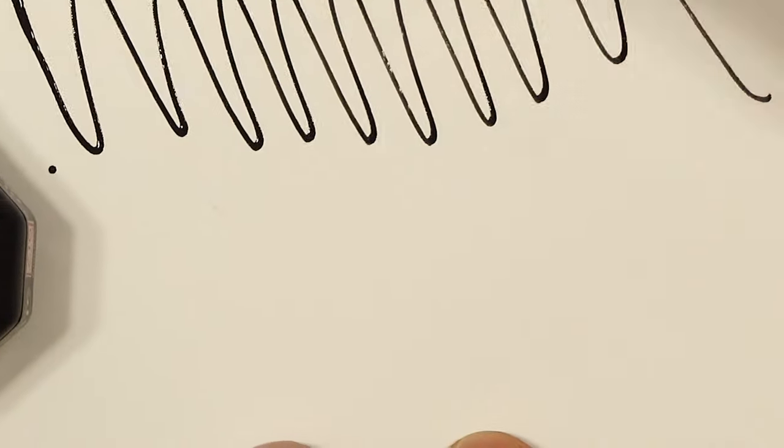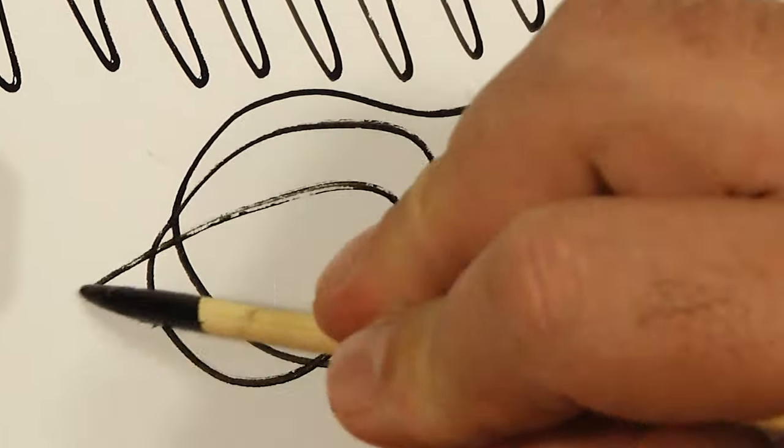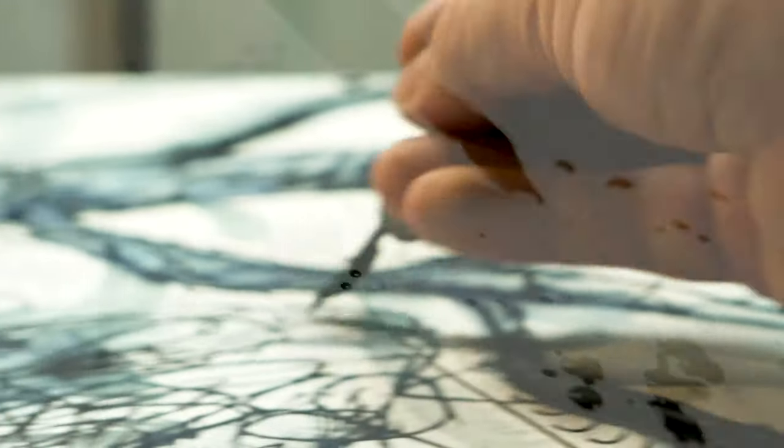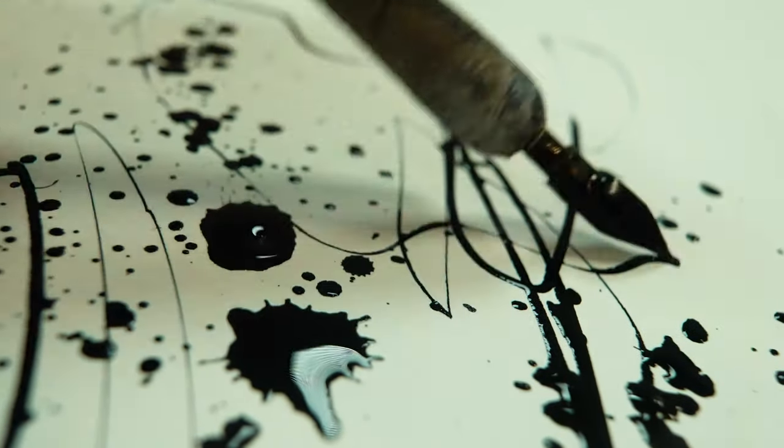One of the biggest powers of the dip pen is the freedom it gives us to be expressive. You're not constrained by ink cartridges like with a modern day fountain pen. You can splatter, drag and scrape the ink around the surface.